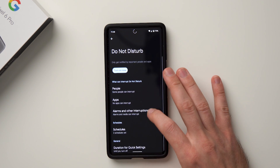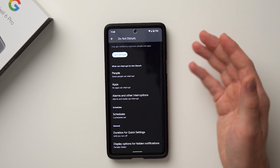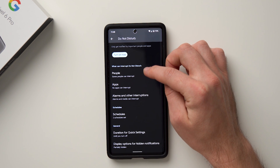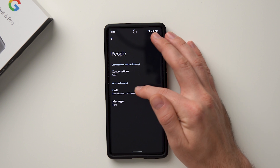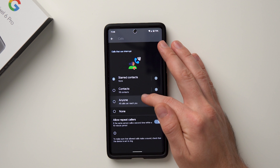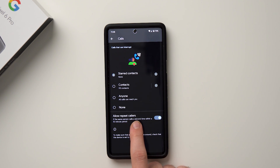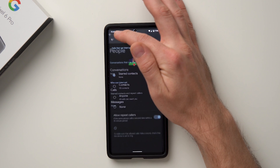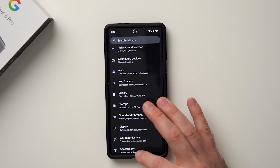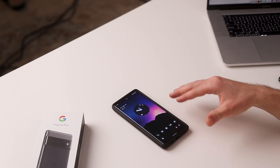One really important thing to do with a Do Not Disturb schedule is set up exceptions. If an emergency happens at night, you don't want to sleep through it. You can add people, apps, or alarms under 'What can interrupt Do Not Disturb.' Add whatever contacts you want to be able to reach you. Also make sure 'Allow Repeat Callers' is enabled — if someone calls you more than once within 15 minutes, it will bypass Do Not Disturb and actually ring your phone. Setting this up has noticeably improved my sleep since I'm not getting Instagram or YouTube notifications overnight.